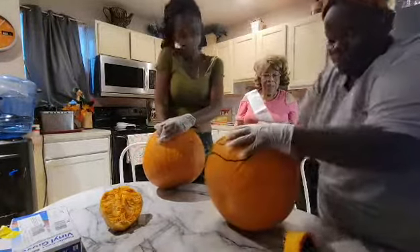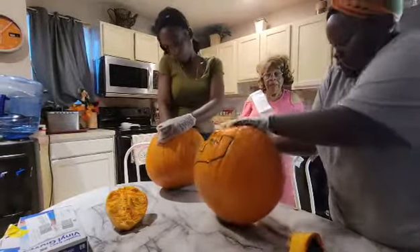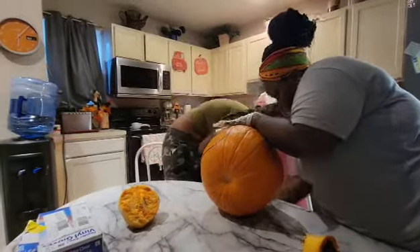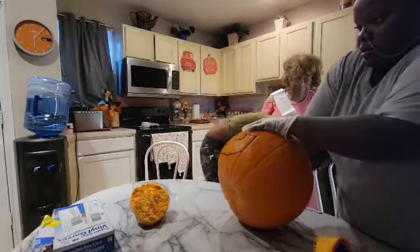This one has a lot of seeds so they'd be really good to eat. They're very big so it's going to take a little while to get them all cleaned out — all the seeds and stuff. Hers is already done, and I'm almost done too.